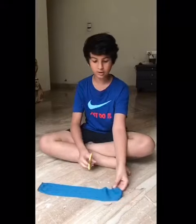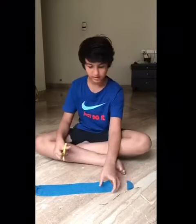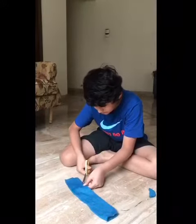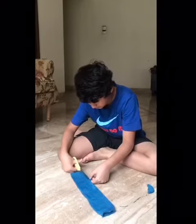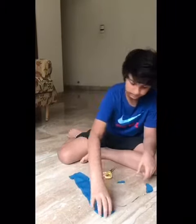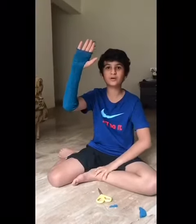So I'll be making a hole here, and then another keyhole over here. And there you have it — a hand warmer for winter.